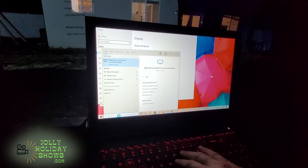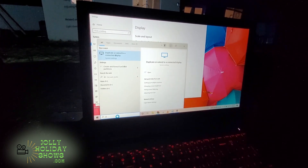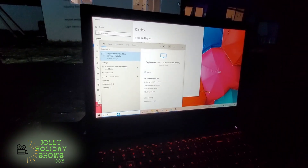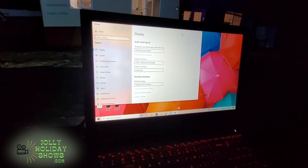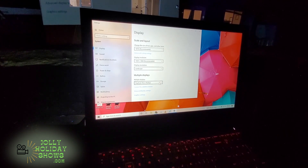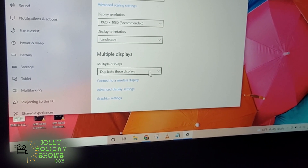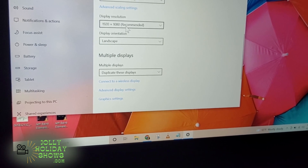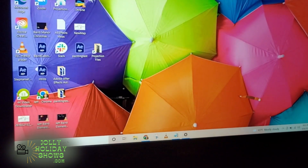Once we have the projector all lined up where we want it and we plug it into our laptop, you can type 'display' in the search to look for the duplicate or extend connected display option. It will be a little different on a Mac, but you'll pull up your display settings and it will look like this. The key thing you want to do is on the multiple displays option, have that set to 'duplicate these displays', and it'll most likely be 1920 by 1080. Once that's done, we can open up our mapping software and start.